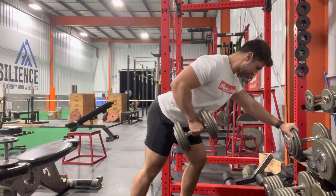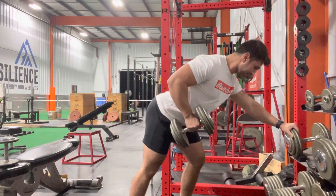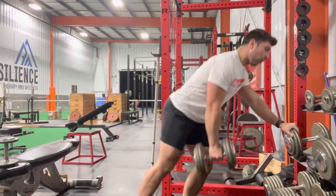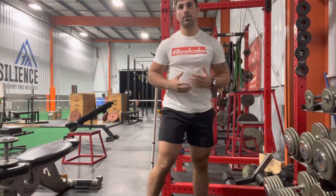Squeeze back, hold for a second, three count as I bring it down. You can see that as I do this, I'm keeping a slight lean forward, holding onto either the dumbbell rack — or a bench is fine as well.